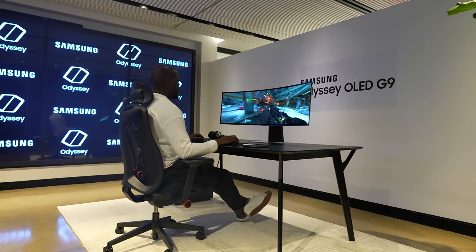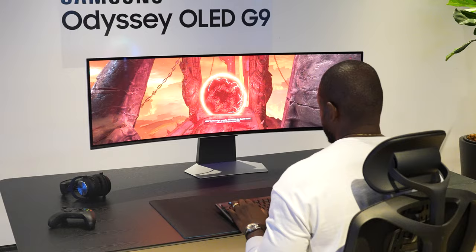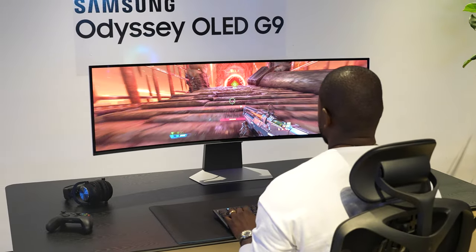Thundee is back here again, and as you can clearly see, we're talking about the brand new Samsung Odyssey G9. We saw this monitor at CES 2023. It's a behemoth, but this thing is just so nice.